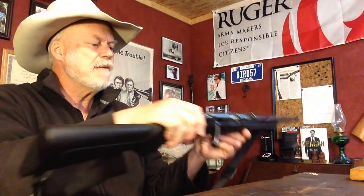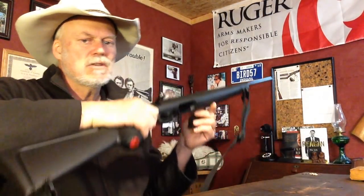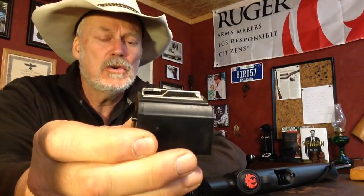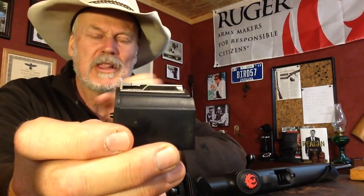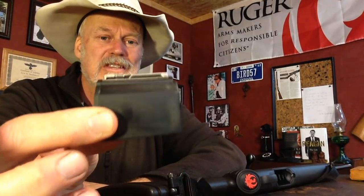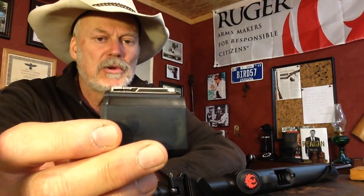They use the same magazines as they do in a 10-22, just a little bit longer. It's a nine-round instead of a ten-round magazine. This is also the same magazine they use for the 17 HMR model, so I'm told — don't know, don't have one of those.